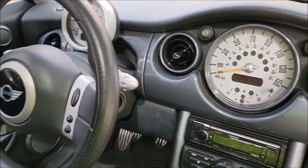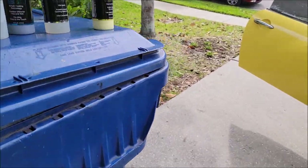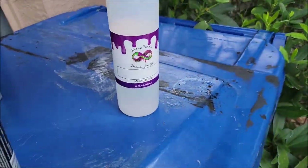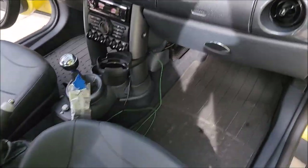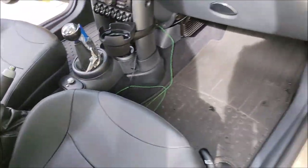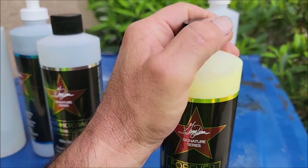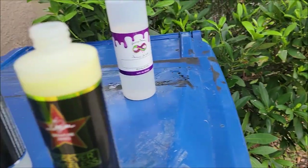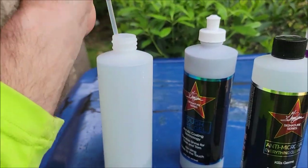I've used the Antimicrobial Everything Cleaner mixed up here to clean the interior — I cleaned the seats and all the plastics that had oxidation on them. Now I'm going to protect everything with Forever Rinseless. The way I'm going to do that is straight out of the bottle, so I'll take my diluted bottle and remove the sprayer.